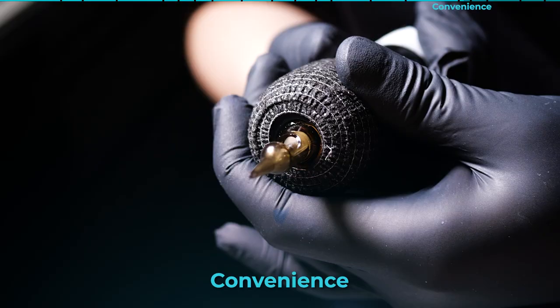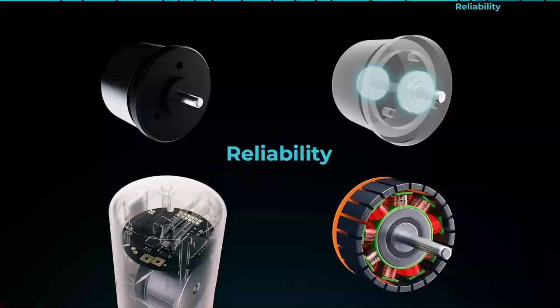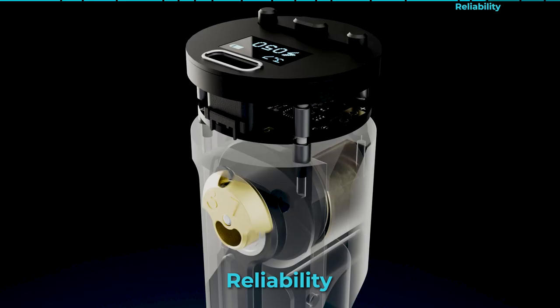We could have made disposable grips with our own threading and sold them to you. But we're all about making things convenient for our customers — and convenience is being able to buy disposable grips at any tattoo supply shop. The most widespread standard in the world is Cheyenne-style threading grips, so that's why we make our cartridges compatible with them. Our machines don't need to be replaced every year. We install big, reliable bearings in our engines and mechanisms, which makes our machines run a little louder than others. We meticulously test every component before assembling the finished product. And if you try to stop Ultron 3 by jamming the needle into a hard surface, the smart electronics will simply shut off the engine, preventing anything from breaking.